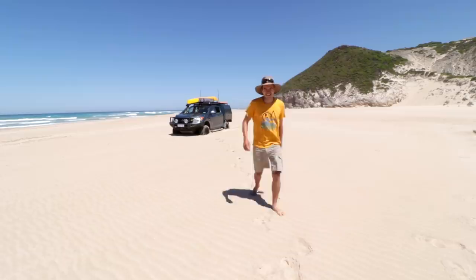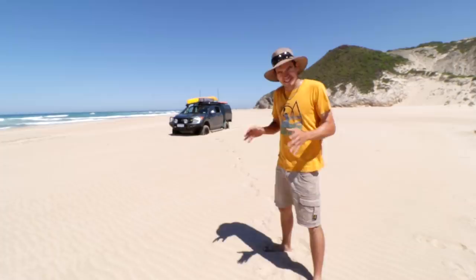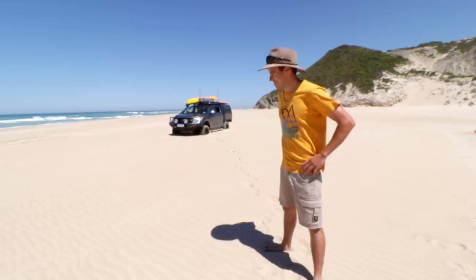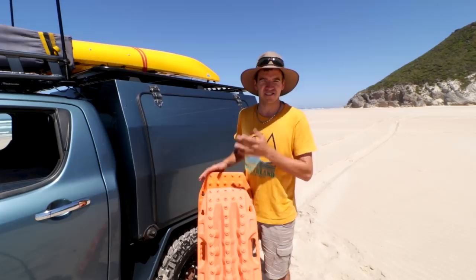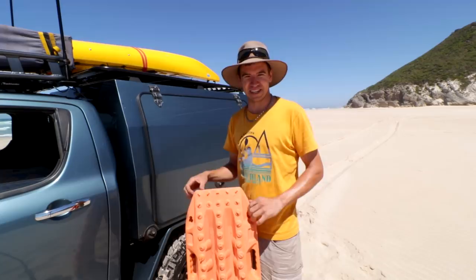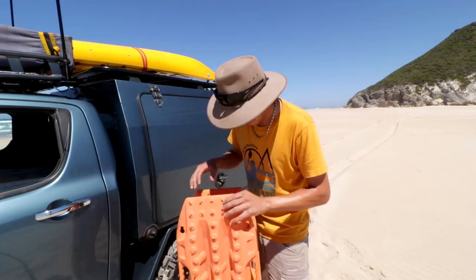I got myself a little bit stuck. Normally in this situation I'd reach for my Max Tracks first — that's the first thing I do. But today I'm doing something different. I bought my first set of Max Tracks over seven years ago, then a second set maybe two years after that. I've had them for a fair while and used them time and time again — they're pretty much the first thing we reach for in a sand recovery. They're just fantastic.